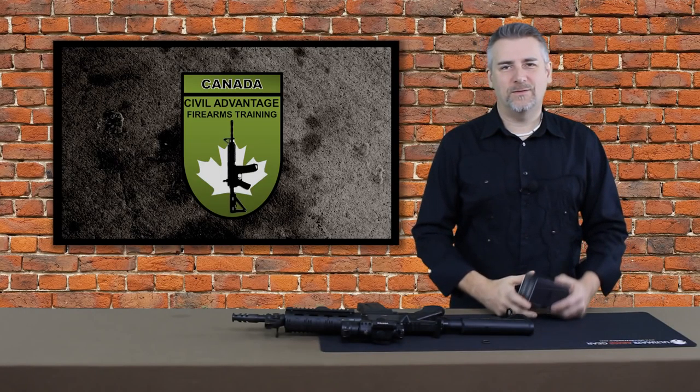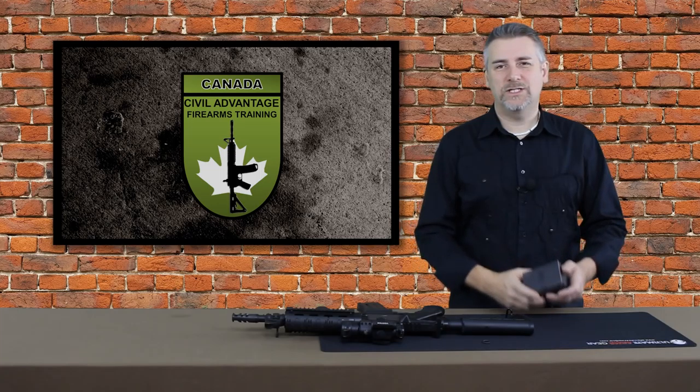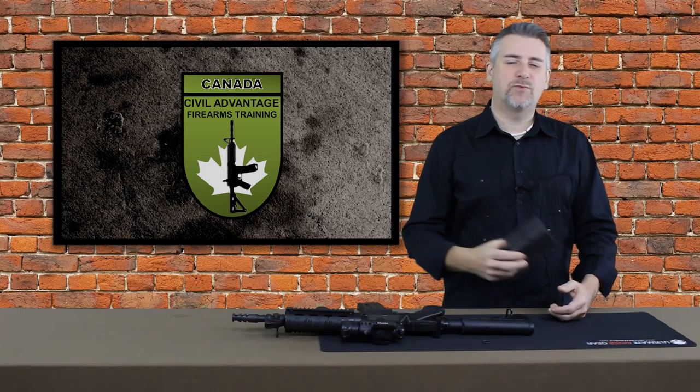Hey everybody, it's Rod from Sybil Advantage Firearms Training. Thanks for joining me again today. We're going to talk about the Gladius Threaded Muzzle Brake from Spatha Tactical.